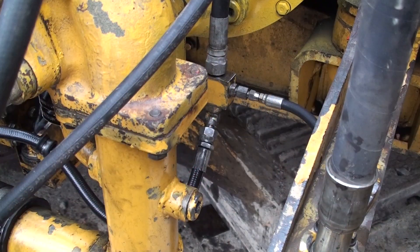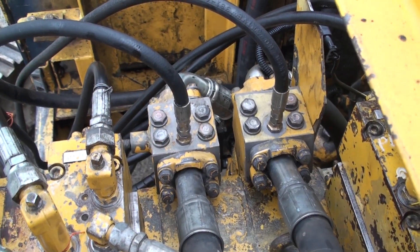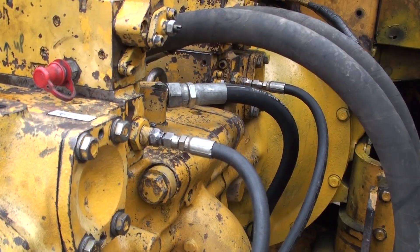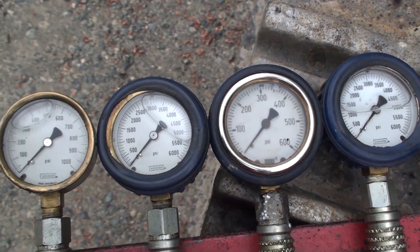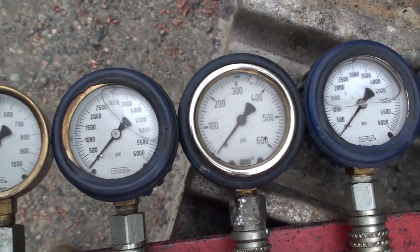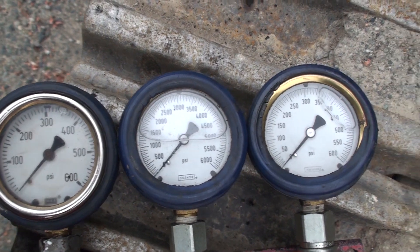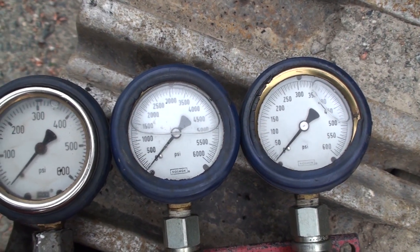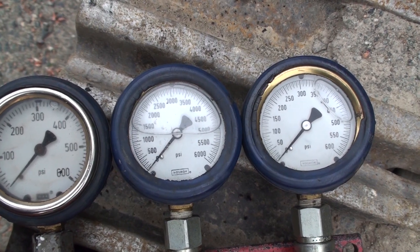We have installed gauges into the pilot pump output, both main pump outlets, and the pump control circuits. The gauges from left to right are pilot pressure, front pump outlet, front pump control, rear pump outlet, and rear pump control. I use 6,000 psi gauges to read main pressures and 600 psi to read the rest.